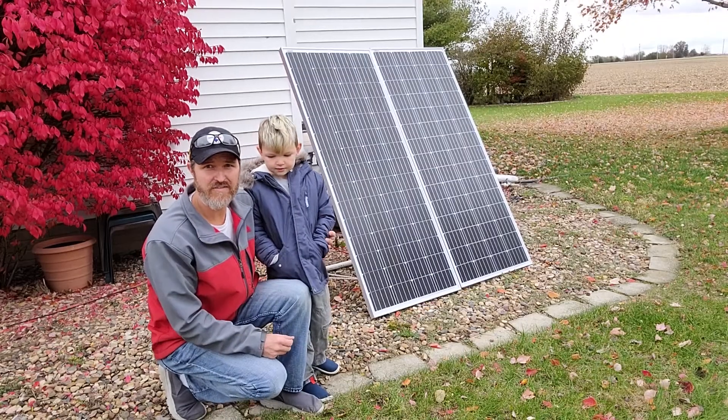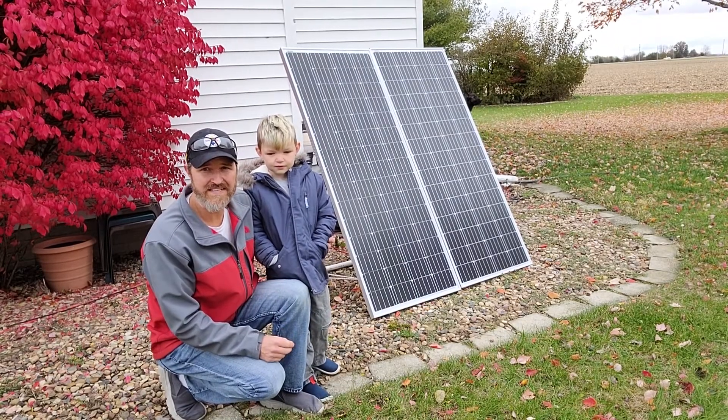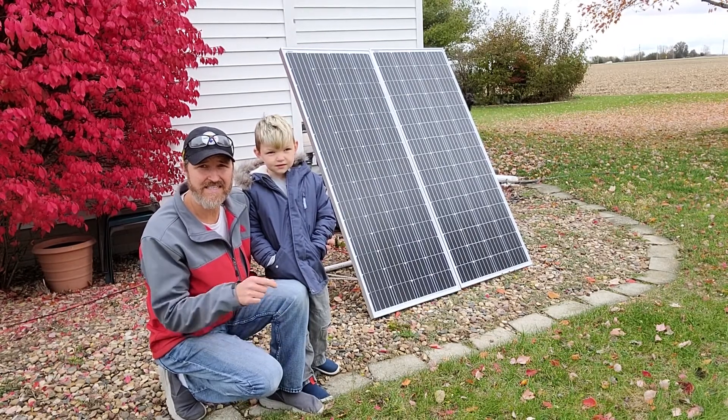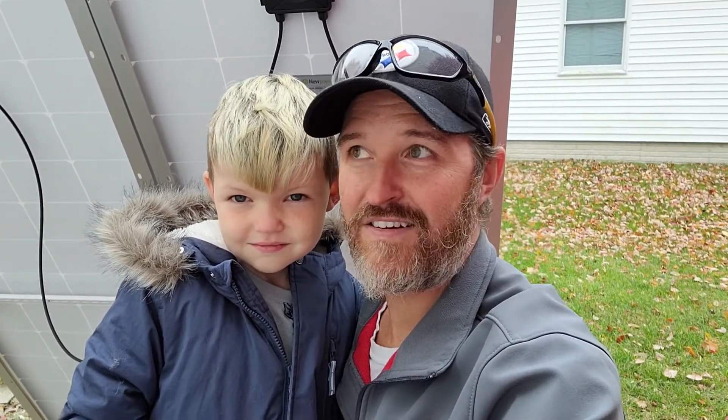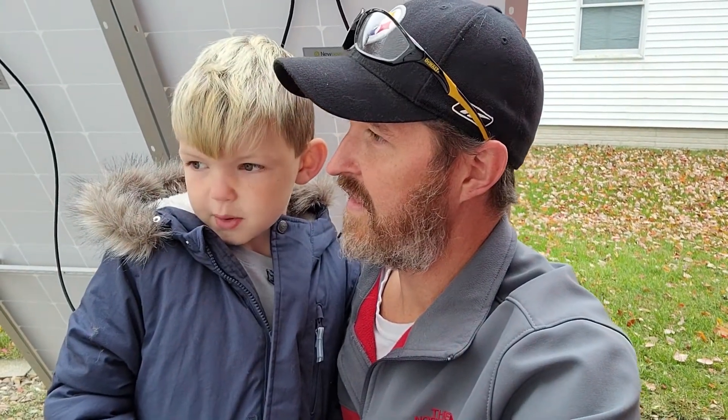That's how it looks after you're all done. The only things we still need to do are get some tent stakes to stake down everything so it doesn't blow away. Please like and subscribe to our video, and why don't you leave a comment on what you think of our PVC stands. Alright, bye-bye.